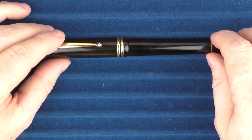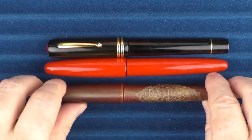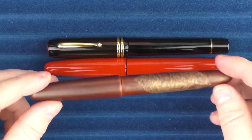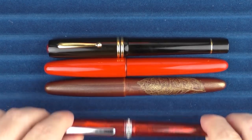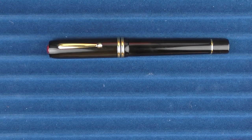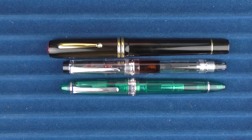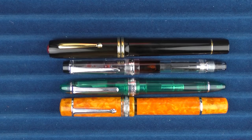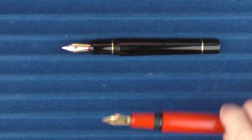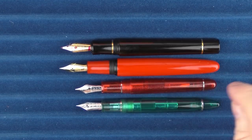Here we go with some size comparisons for the Wancher Shippo Seven Treasures. Here it is with a Wancher Dream Pen, and then here it is with a very similar sized pen, the Kiei Irushi, which has a leaf actually incorporated into the barrel — another pen from Wancher. And then here it is with a Platinum 3776 Carnelian. In regard to some other pens, here it is with a Pilot Custom Heritage 92, a Sailor 1911 Large in the sea glass finish, and a Delta Dolce Vita Oro. And some uncapped comparisons with the Wancher Dream Pen, the Platinum Carnelian, and the Sailor 1911 Large.